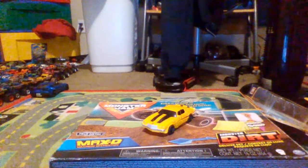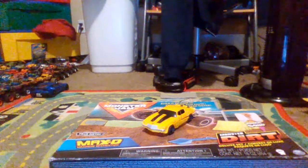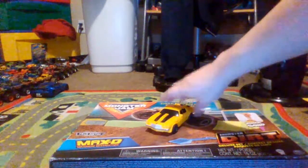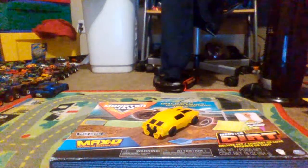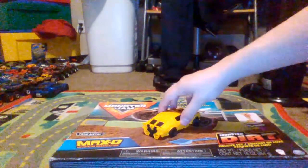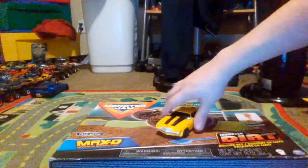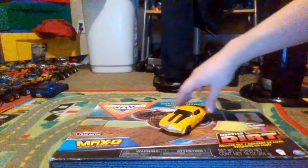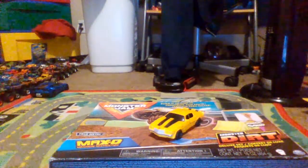So here he is, guys — the Transformers Bumblebee Camaro mode out of its packaging. I'm gonna tell you, this has to be one of my favorite Camaro modes of Bumblebee I have ever received. What a miracle that looks! Although we have seen this in the original Transformers from 2007, this right here is the legend.